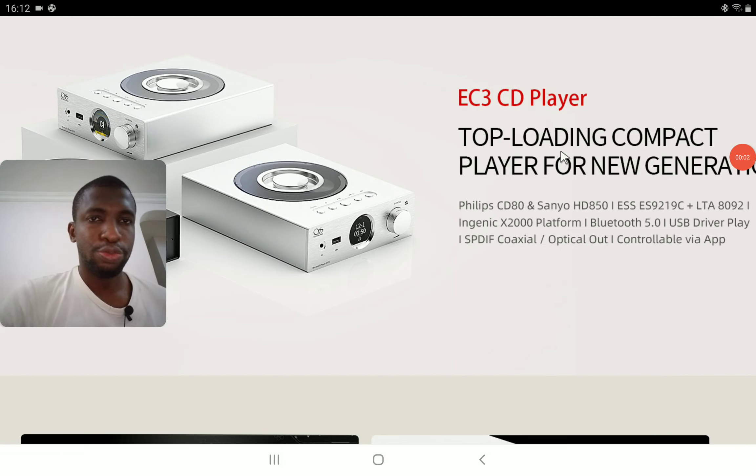Shanling is out with a new product and I may be surprised with this new release, because it's not a product that I have known them to technically release most of the time. They stick to IEMs, they stick to DACs, even digital audio players — that's what they do. But they've released a brand new CD player.